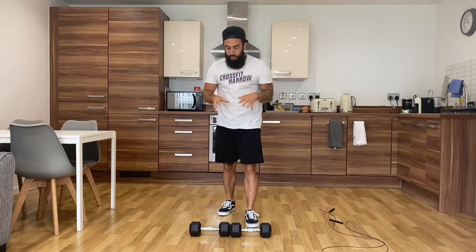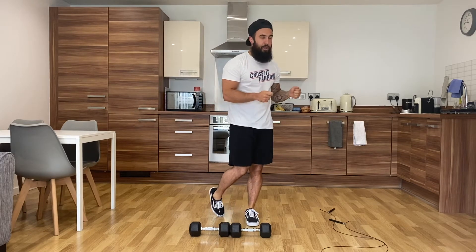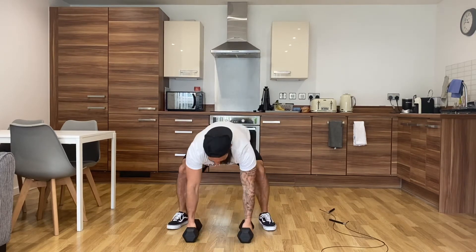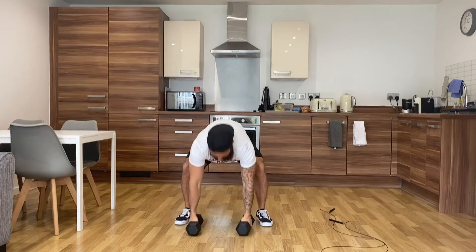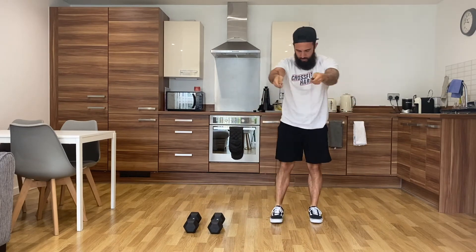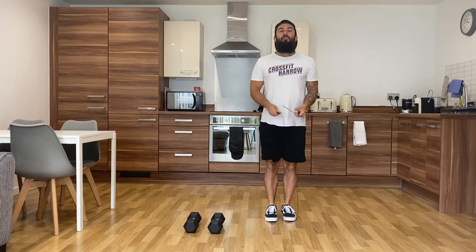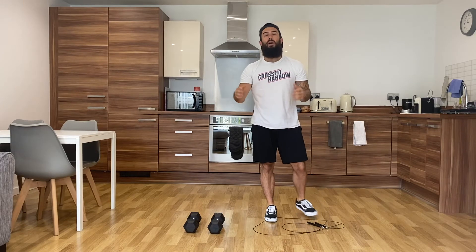Once you've done that, rest for two minutes. Your next workout is going to be another eight minutes of five double presses and 30 double unders. Once you've completed five, move into your 30 doubles. Once you've completed your 30 doubles, start the round again and carry on for the full eight minutes.